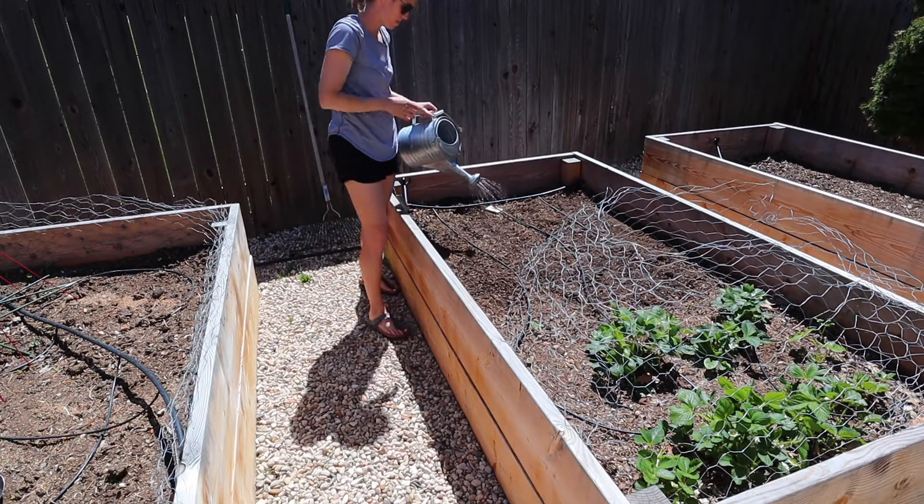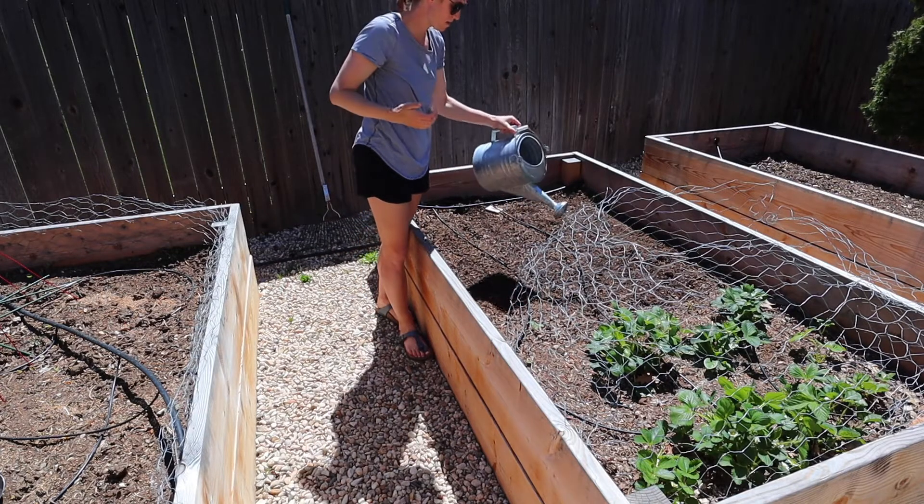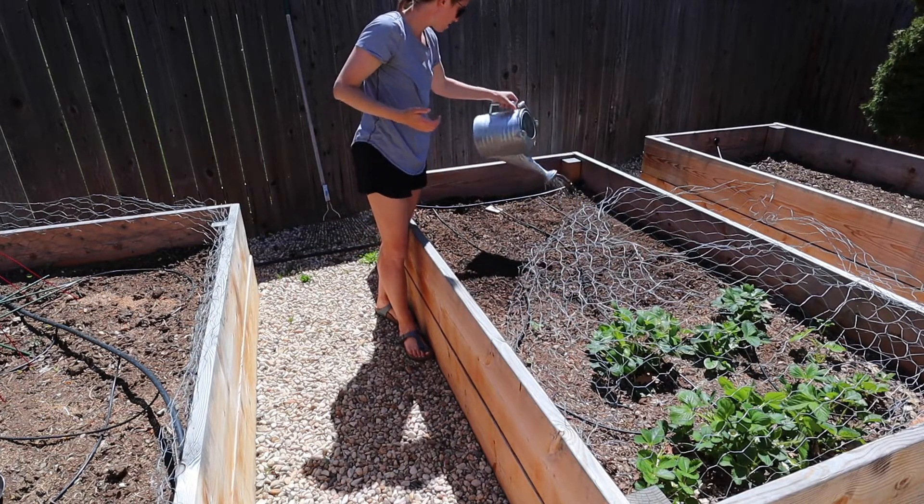Once the seeds are sown, just add some water to make the soil nice and moist, and you are good to go.